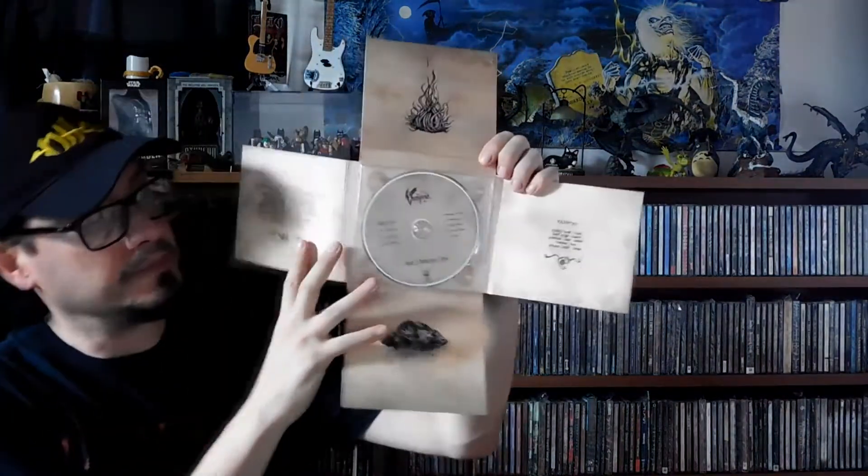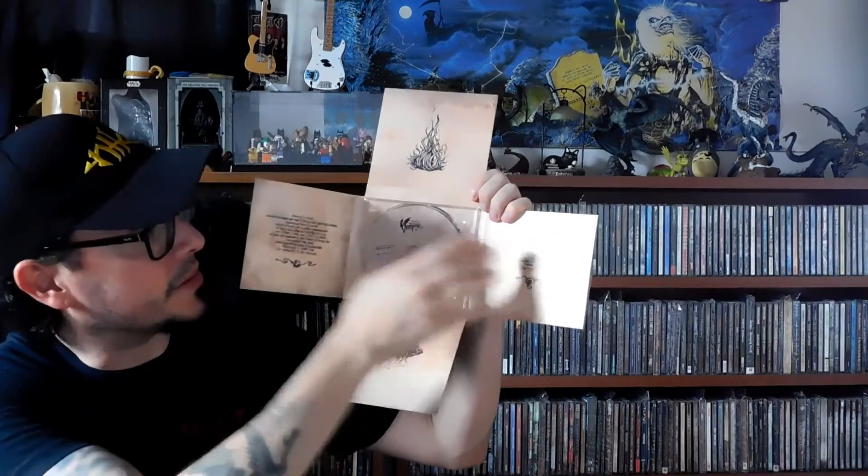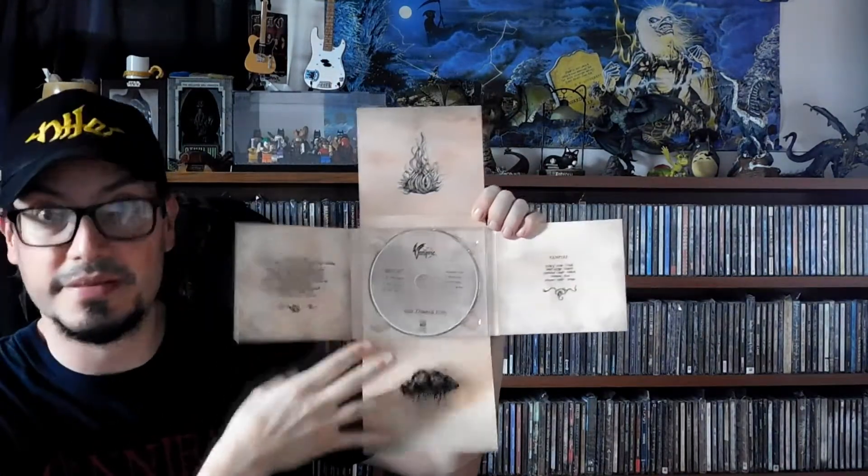This is something that as a collector I like a lot, because of the design — it's better than the jewel case. You can see the design, it opens as a cross, and everywhere you look it has pictures, designs, band names. Even the disc tray area is quite nice.